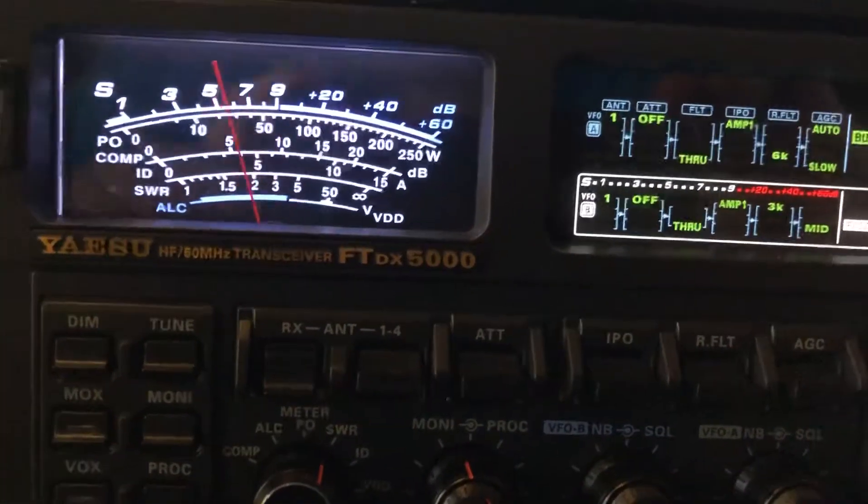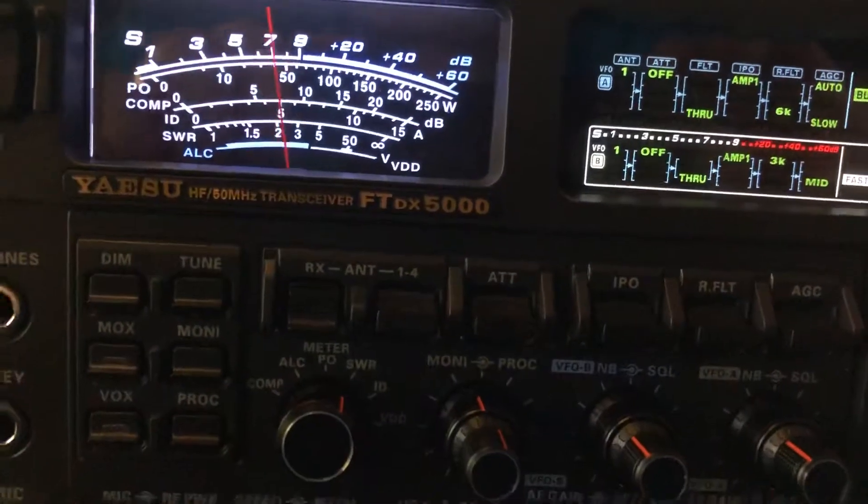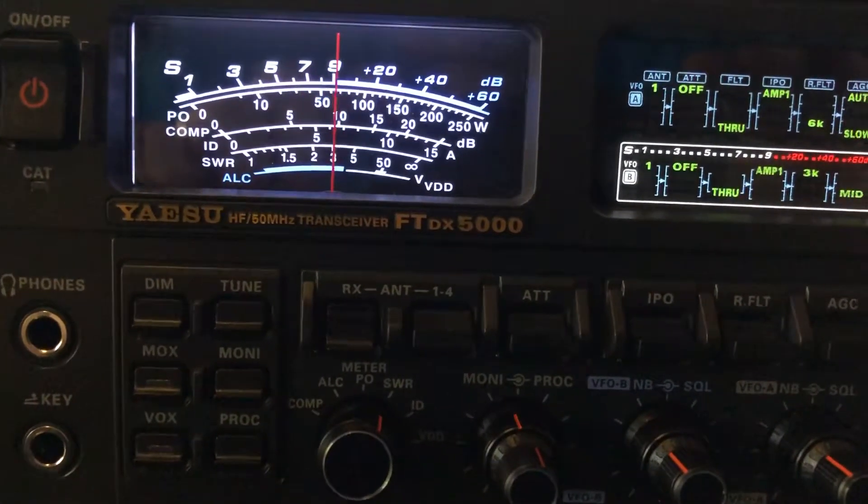I kind of dropped you there at the last. Okay, looks like he's S8. I should have had the beam on you. Appreciate you checking in this morning. That was Lou down in Mineola, Florida, Alpha Charlie 2 Kilo. And now we're on the 160 meter dipole.